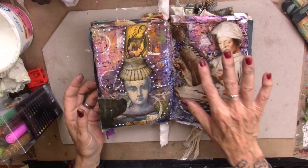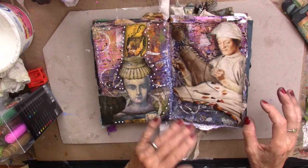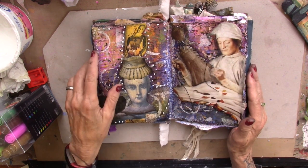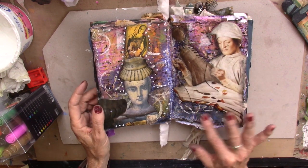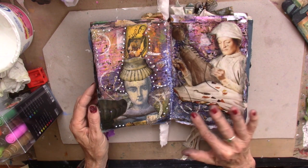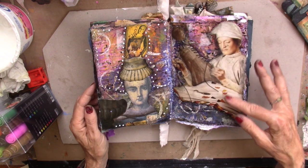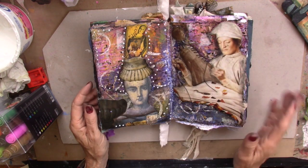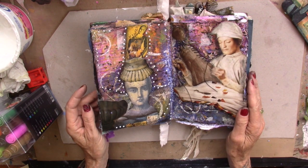All right, here's our two-page spread. Mod Podge is not quite dry yet. A couple of very fun pages — chalk pastels in the background, underpants, texture paste, Stazon ink for some noise, a couple of delicious little focal points. This is our playtime for today.